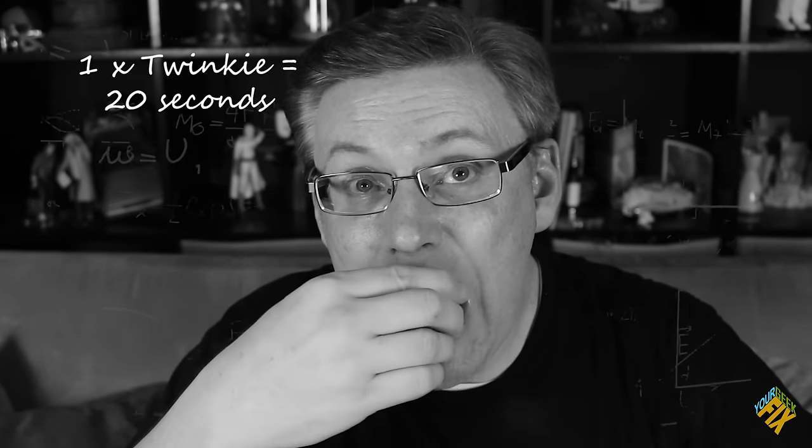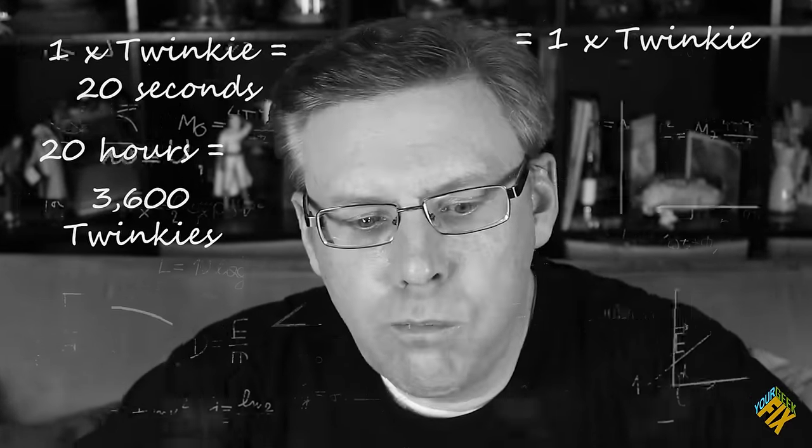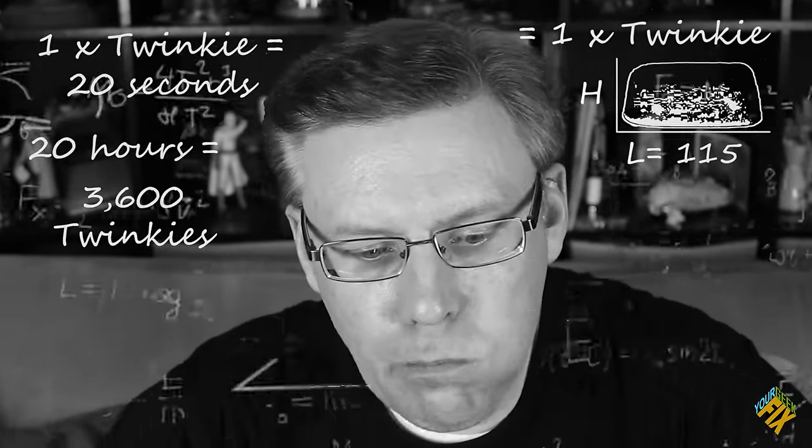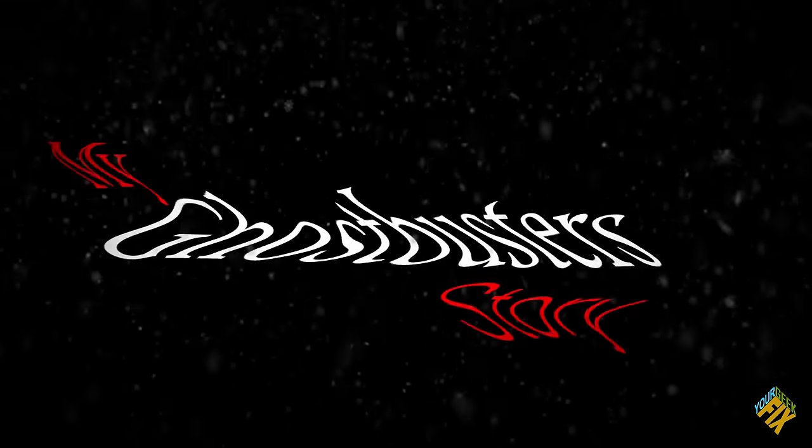What do we do with that 20 hours? I could spend the time eating Twinkies — that would be pretty good video watching. But I can only comfortably eat a Twinkie in about 20 seconds, and across 20 hours that'd be about 3,600 Twinkies, or the equivalent of one Twinkie that's about 115 feet long and about 366 pounds. And that's too big of a Twinkie. Instead, I think I'm going to tell you my Ghostbusters story.